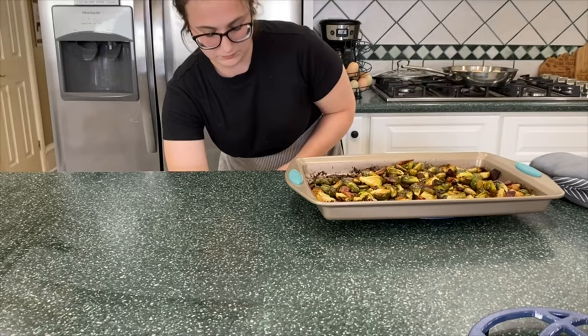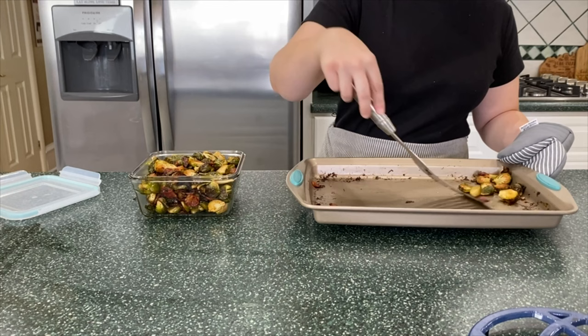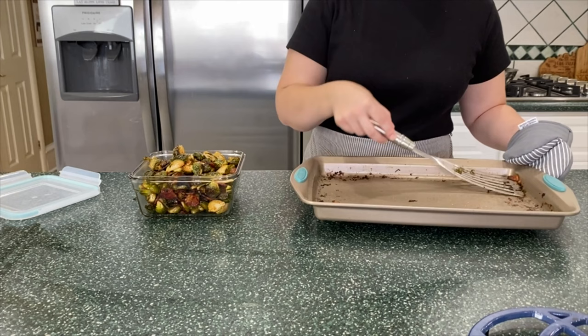Once the Brussels sprouts are cooked to your liking, take them out of the oven and let them cool. Mine probably took about 25 minutes since the oven was already hot. Just put them in your container and we can move on to the next step.